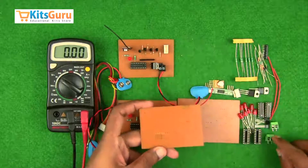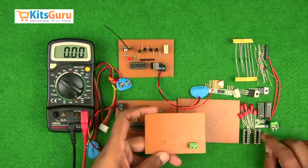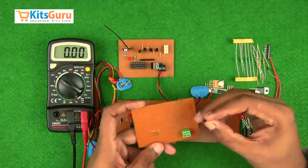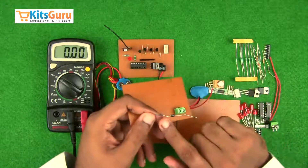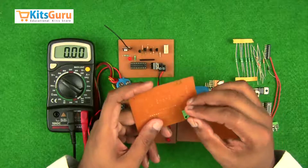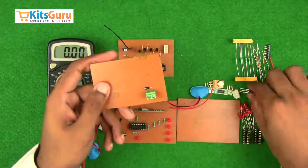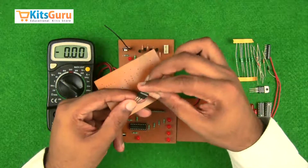Starting with the power supply, we have a two-pin connector to connect the power supply. Then a diode is connected — this is in case the power supply is given in reverse polarity. The part with the gray strip is the negative terminal, so current flows from positive to negative. We must ensure the gray strip is on the left side. This entire kit works on 5 volts, so we need to convert the power supply to a 5-volt regulated supply.